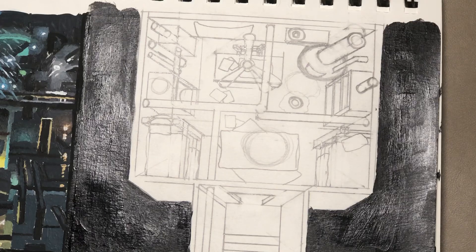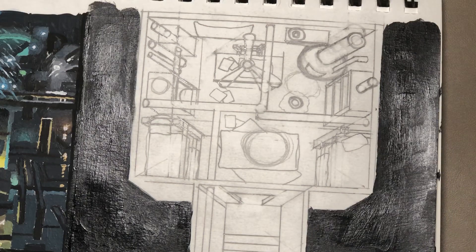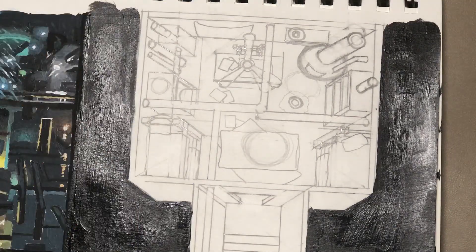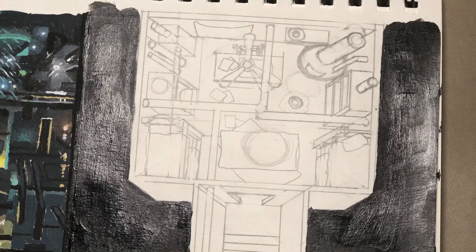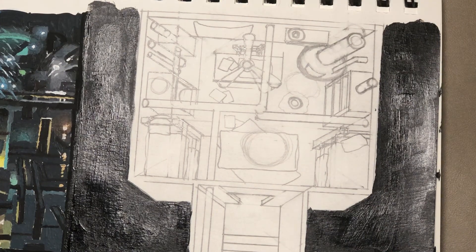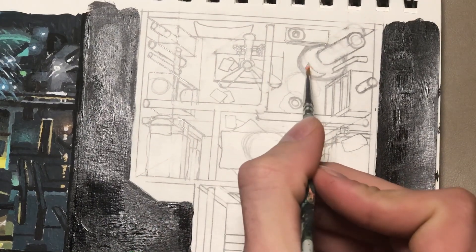So I'm going to start off with the light source so that I know where the brightest areas are, and that way I can go from light to dark. Because whenever you do a light source, the objects in your scene can't be brighter than the actual light itself. So I like to put in the light source first to get a reference — kind of an idea of the value range that I have, if that makes any sense.